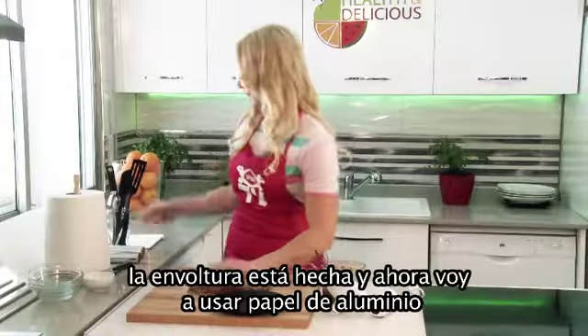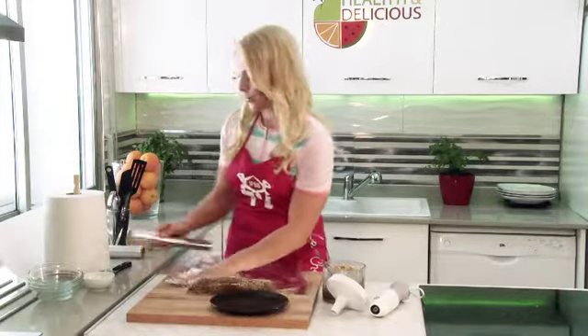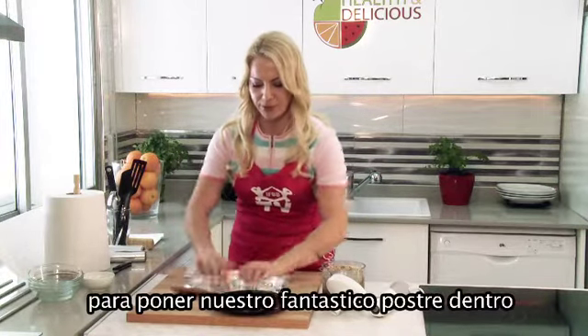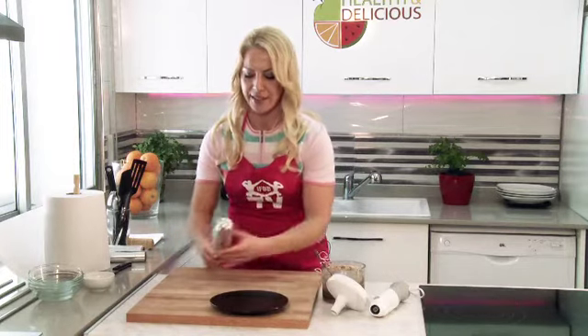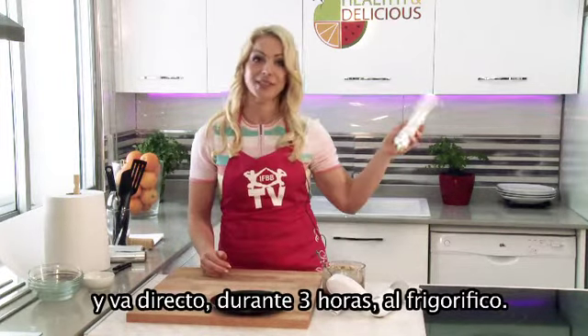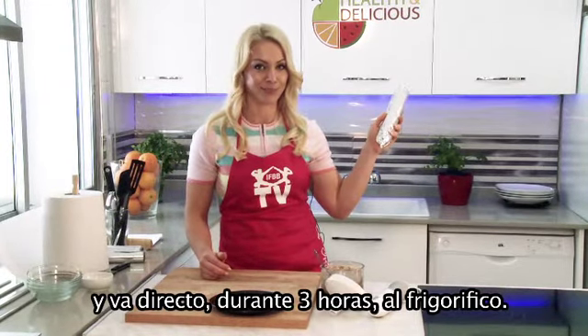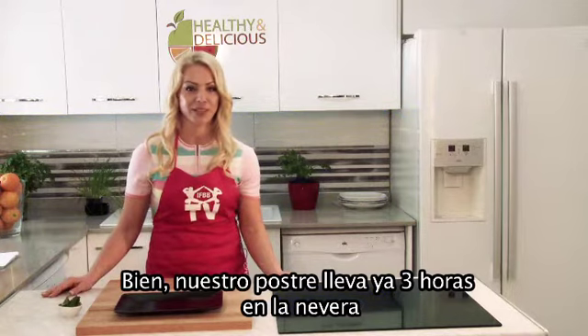The wrap is done. And now I will seal it and it goes directly to the freezer for 3 hours. Our dessert is already 3 hours in the freezer.